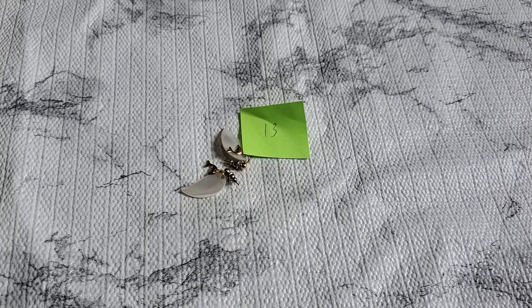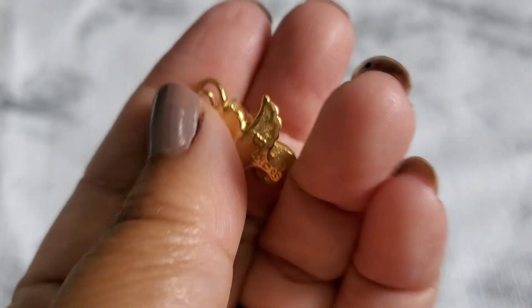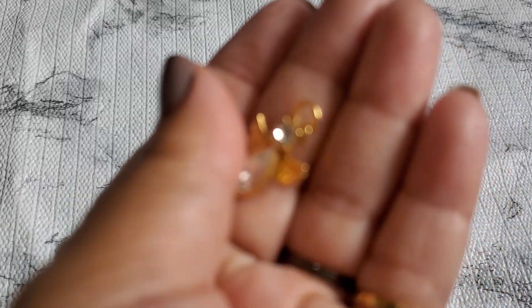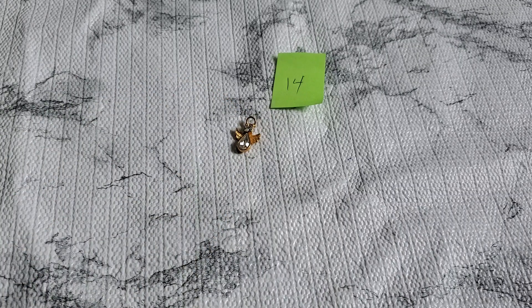Number fourteen — this little lovely angel is so pretty. It has a marking — something like 'RM 95.' It's a beautiful angel pendant; it has a bail right there. That's going to be one dollar for number fourteen.